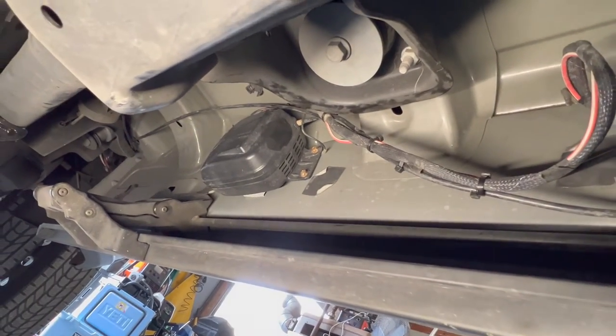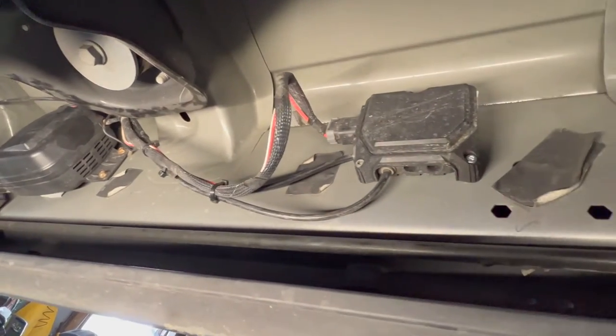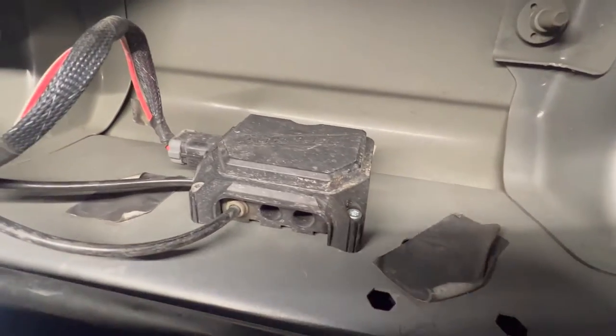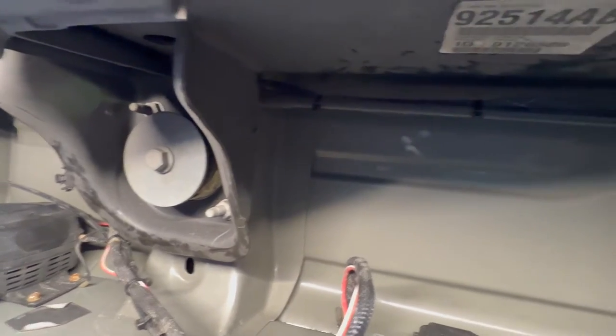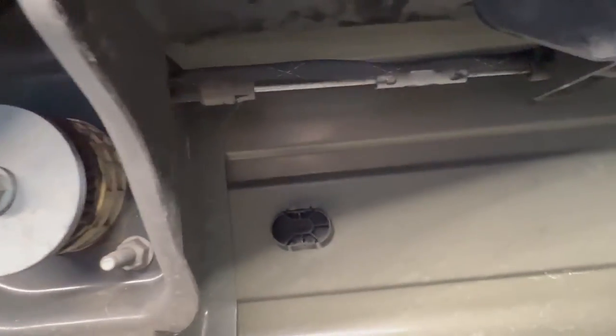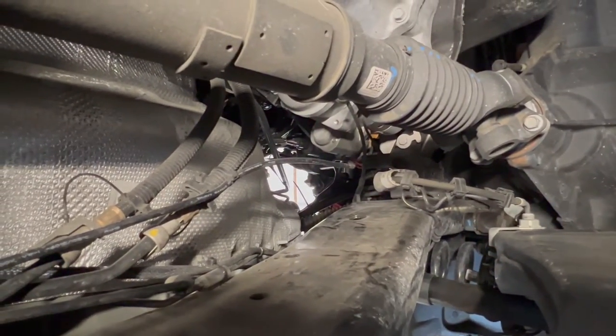This is now completely mounted and zip-tied. We've got the wiring harnesses going up along the brake cable and the top of the frame. I've got snake skin on it — it goes across over the frame and all the way up to the battery.